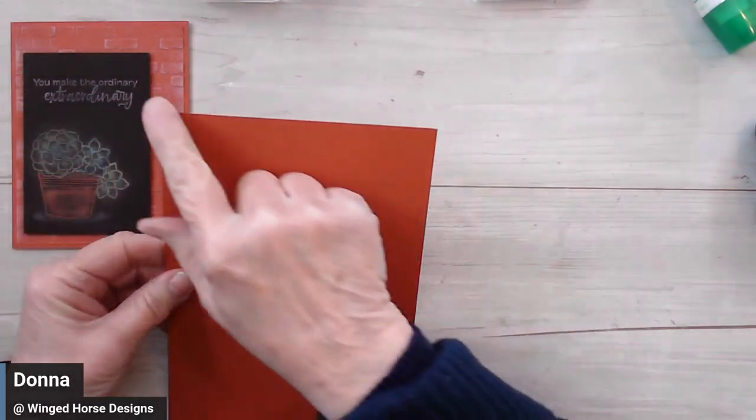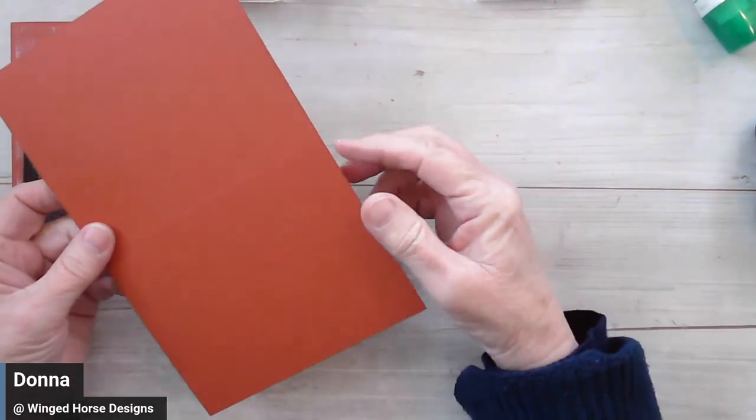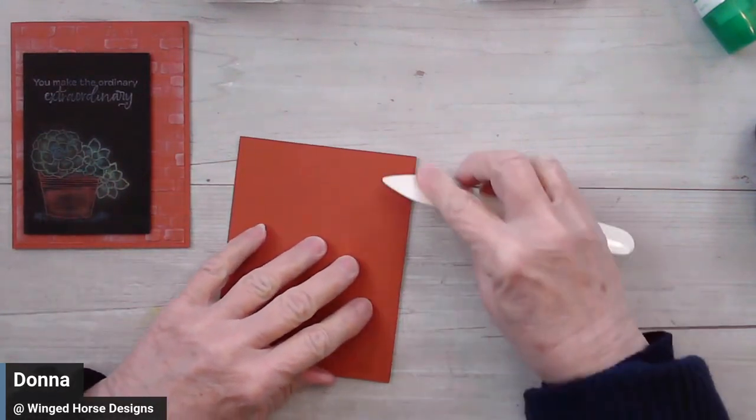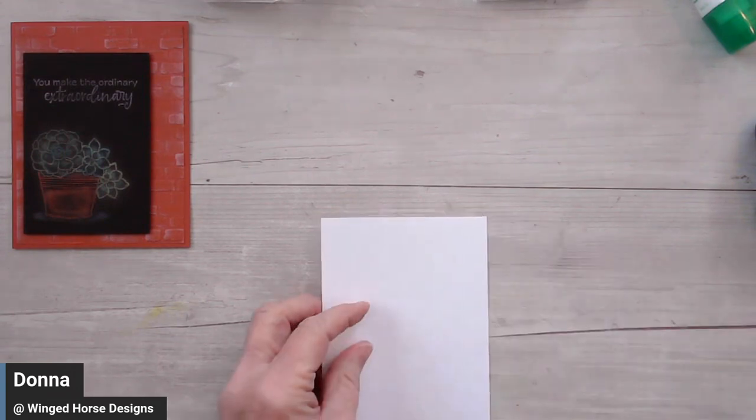You'll need a card base that measures five and a half inches by eight and a half inches, scored in the middle at four and a quarter. I'm going to give that a good crease with my bone folder and then set it aside.